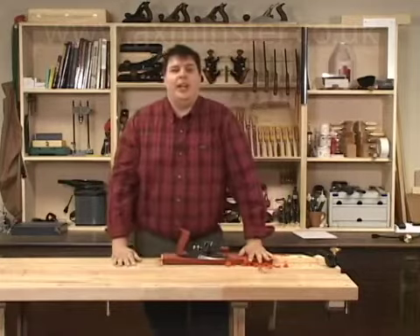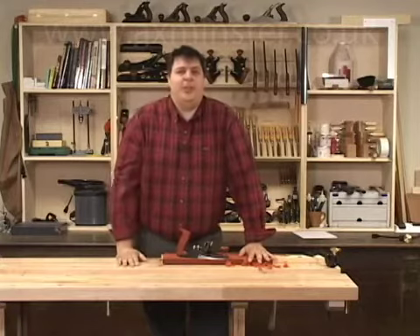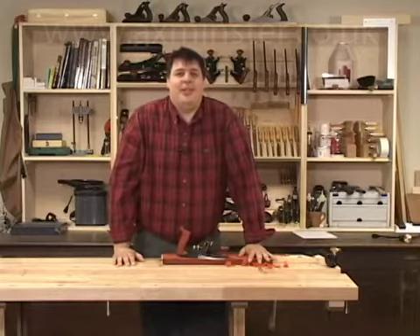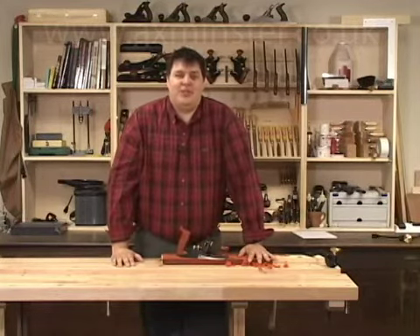Hi, I'm Vic Teslin. Having a scraping plane in your hand tool arsenal is great for handling difficult grains in those exotic woods like this figured padauk. They can really save your bacon, but they are notorious for being a bear to set up. Let's take a look at how to fine-tune this plane and how to use it on this difficult grain.